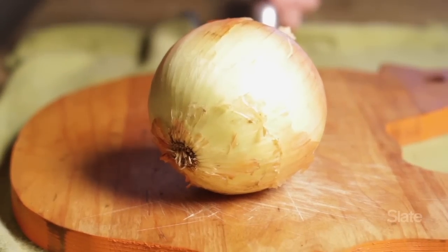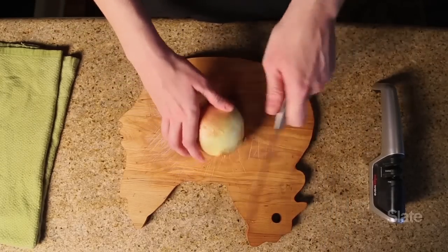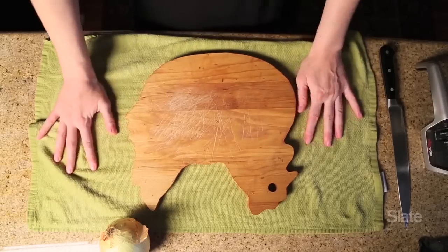So I'm going to cut this onion, but to start with I can tell that this knife is very dull — it's not cutting through the onion very easily. Also this cutting board is a little bit unstable, so I'm going to take this damp dish towel — you can also use a paper towel — and put it underneath the cutting board to increase the friction and reduce the chance that it's going to slide around.